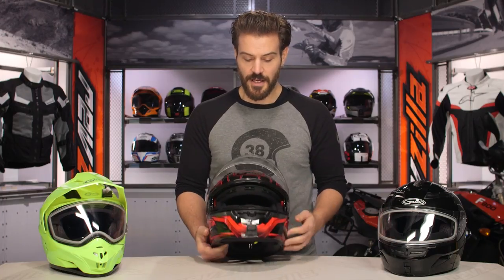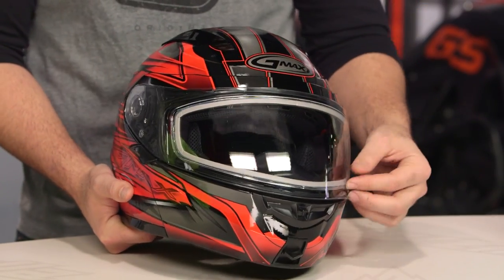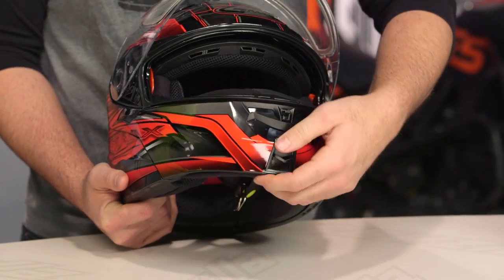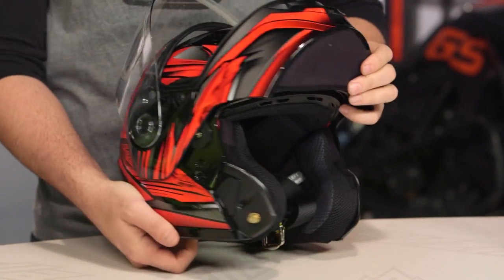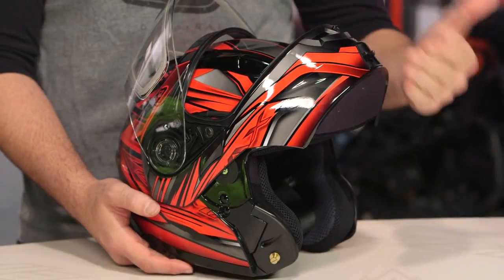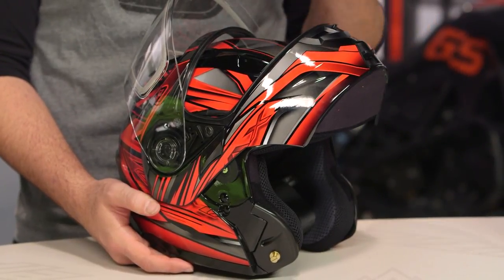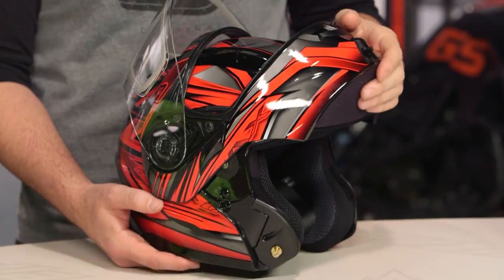Now the other thing you'll notice with all these helmets is there is going to be a breath box design. Unlike some other modular helmets out there that incorporate snow designs, G-Max is actually able to use the modular functionality with that breath box installed. When looking at some other brands, we actually had trouble using the modular helmet without removing the breath box first and it became cumbersome — you had to reach up and try to pull it out. Not the case with the G-Max.